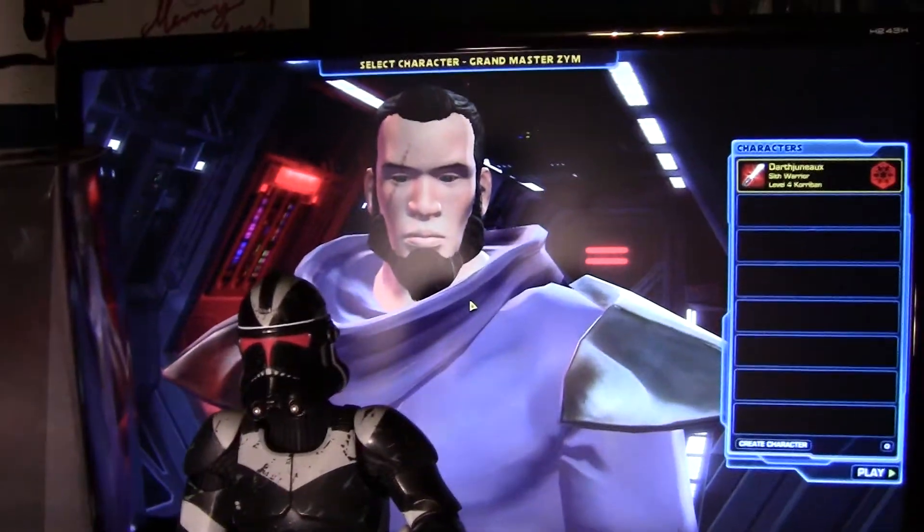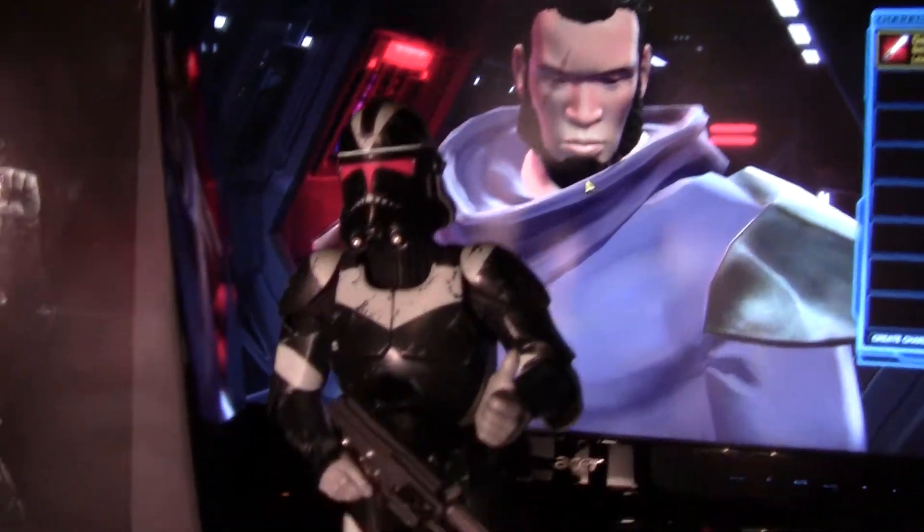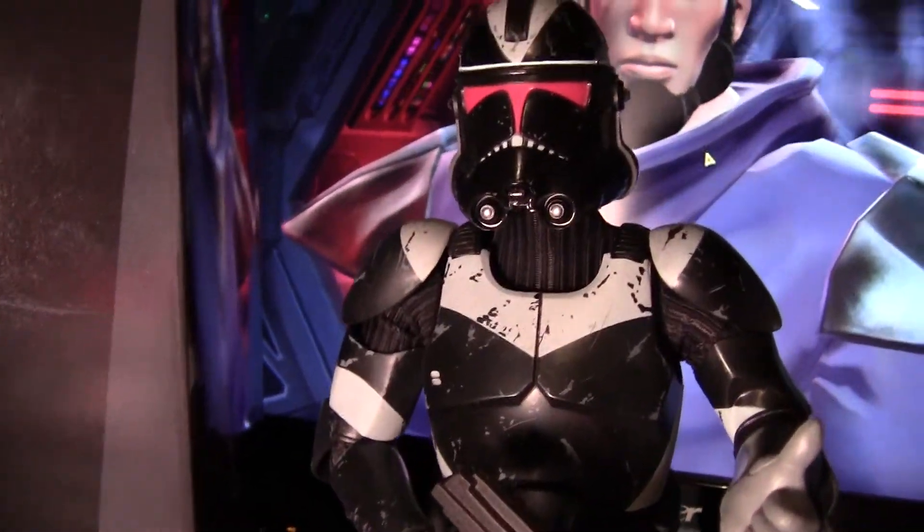it is the Utapau Shadow Trooper from Sideshow Collectibles as part of the Militaries of Star Wars collection. Got a little Star Wars The Old Republic playing in the background — got my early access, pretty stoked about that. And pretty stoked about this guy right here.